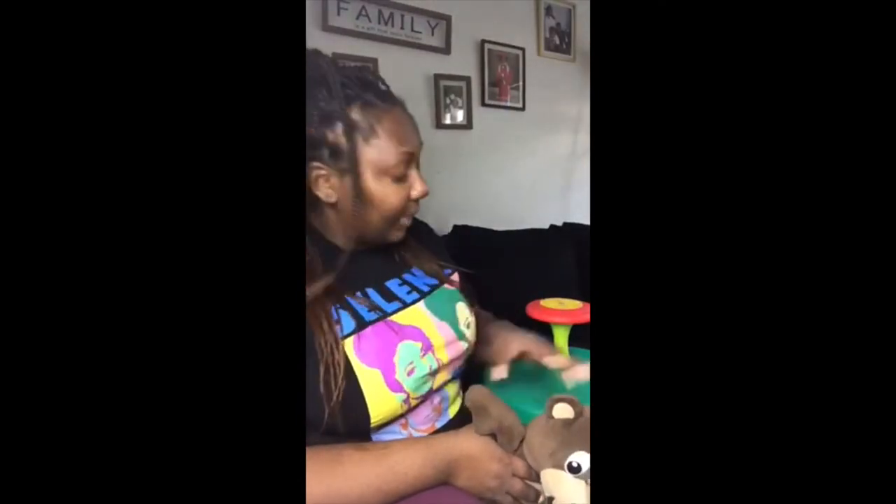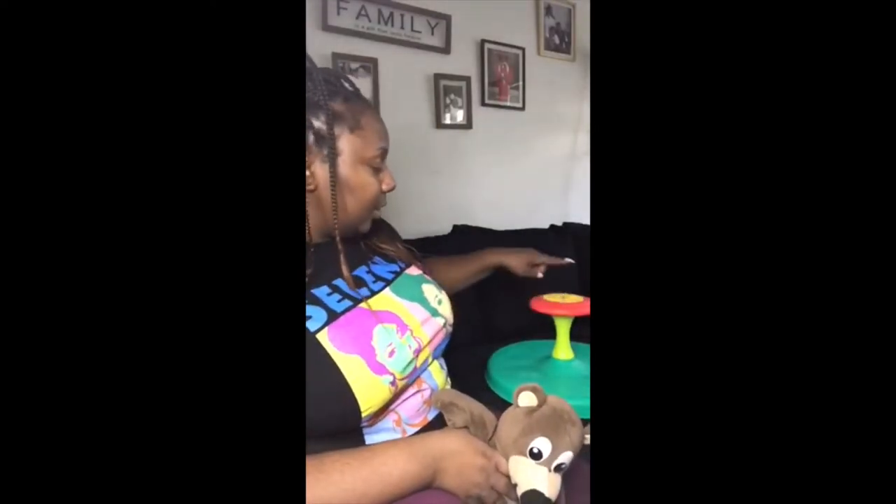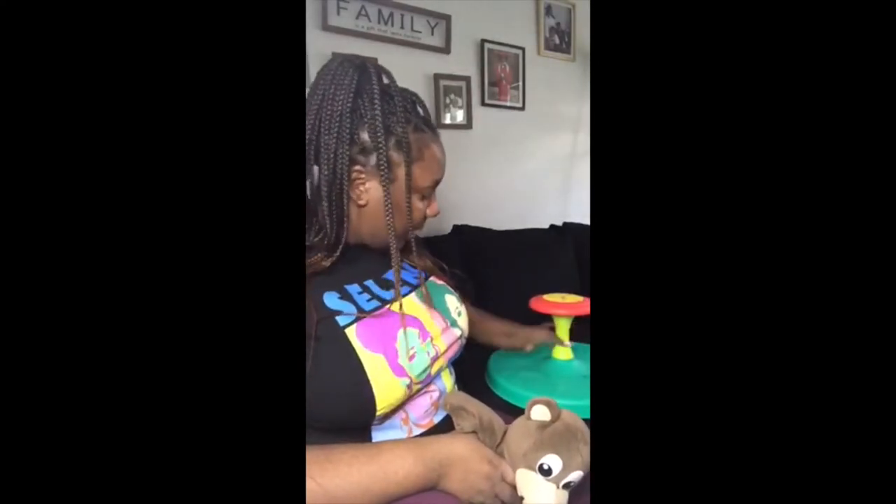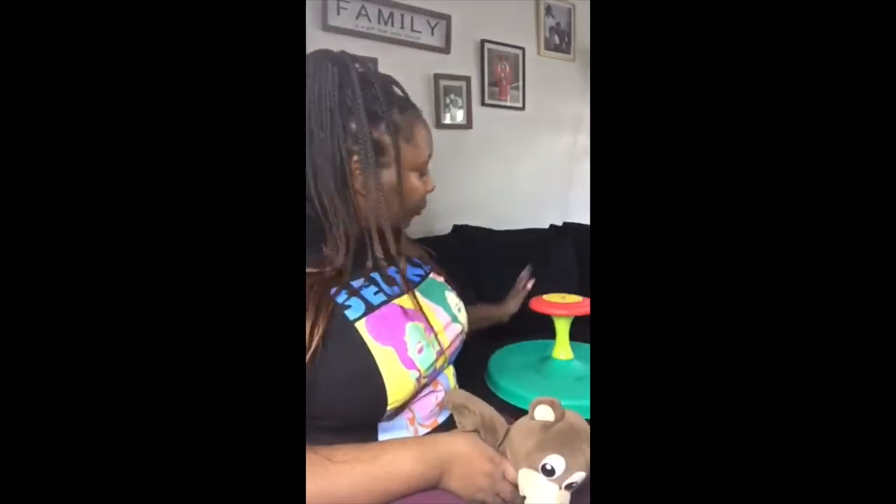First we need an adult to put it together, so either mommy or daddy can help you put it together. No tools are necessary. You just need the parts, which is this red top and the green snap, and then the big green round thing which spins. Three parts. Daddy or mommy can click them all together and then it's ready to play with.